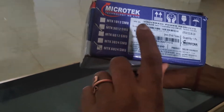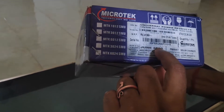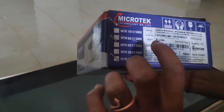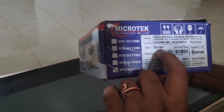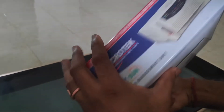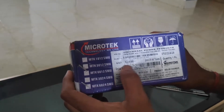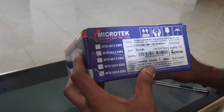Here is the exact date of manufacture on the box. The model number is a 30A, 12V model. The MRP printed on the box is Rs. 4,190, but I bought this for Rs. 1,400. So there is a very big difference between the MRP printed on the box and the actual pricing.